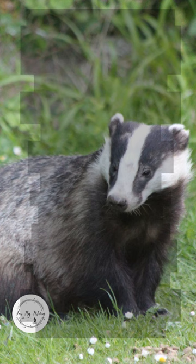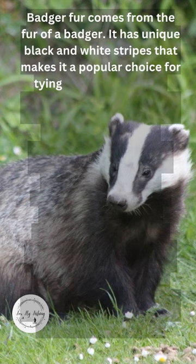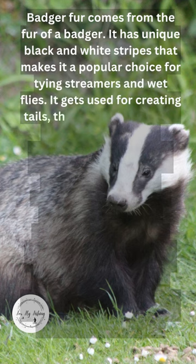What is badger fur? Badger fur comes from the fur of a badger. It has unique black and white stripes that make it a popular choice for tying streamers and wet flies. It gets used for creating tails, throats, and collars on different fly patterns.